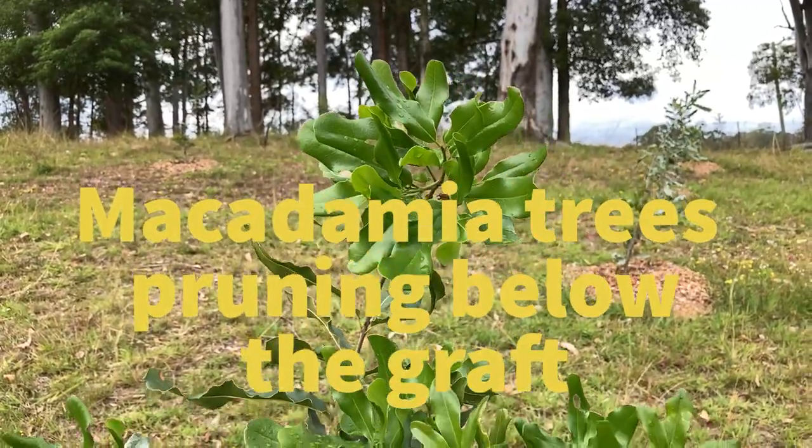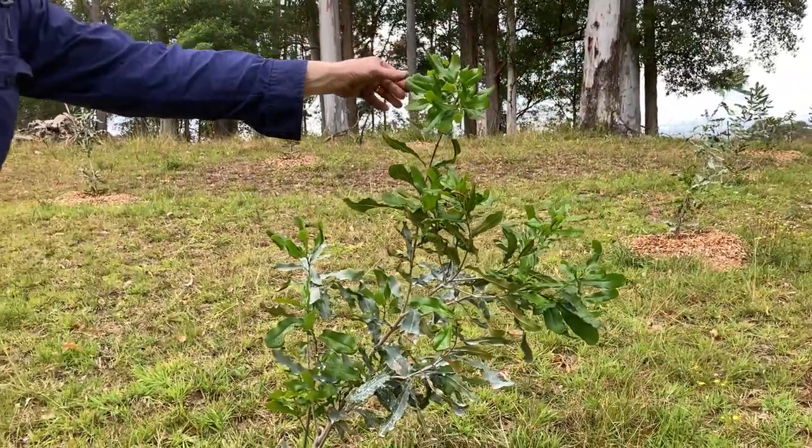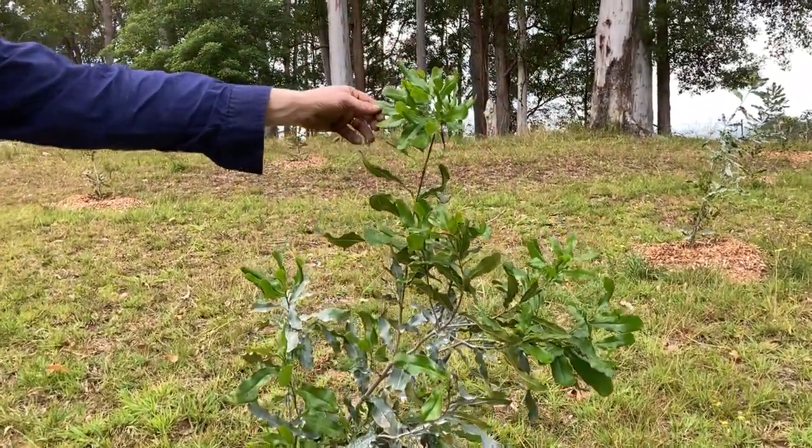This is a tree which is going quite well. It's done quite well over the last few months. It's got quite a lot of new growth up here which is great — nice healthy green.